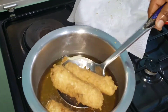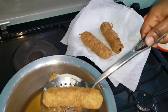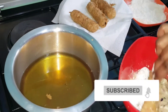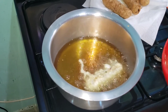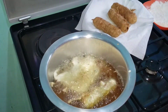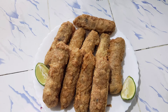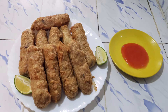Here we have crispy and amazing kebab, as you can see. Do it again and again, fry all of them, and our kebab is ready. Please subscribe, like and hit that notification bell. God bless you, thank you for watching.